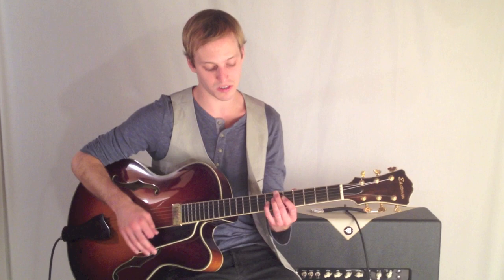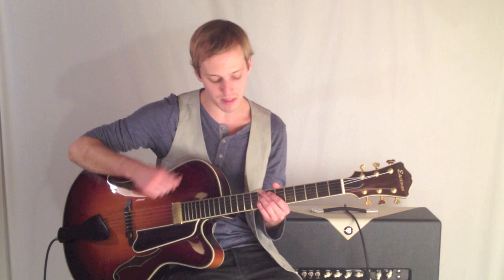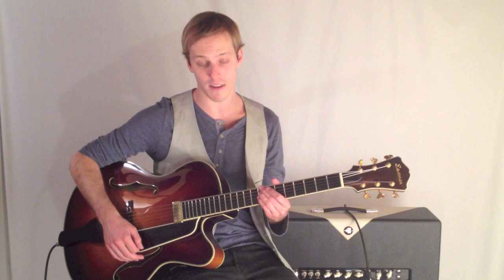Then we go to the E flat for 2 bars, back to B flat. And then we're going to go to a C minor 7, which is now moving to the 8th fret — 8, 8, 8 — those are the frets there. C minor 7 with the root here.